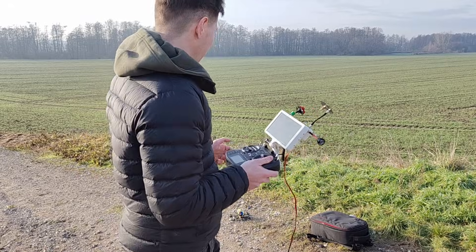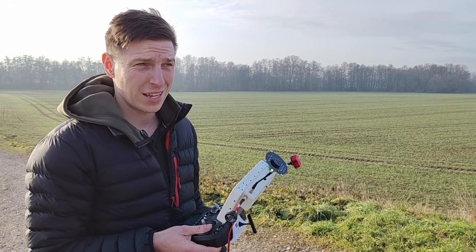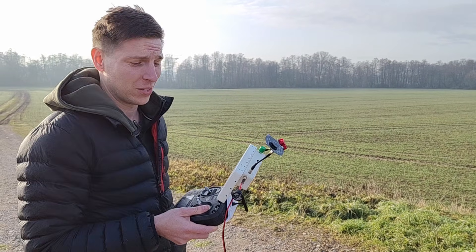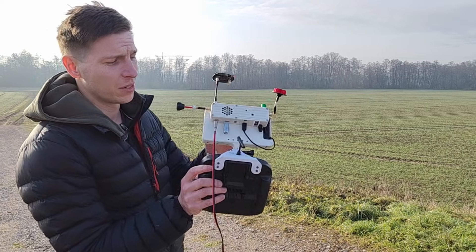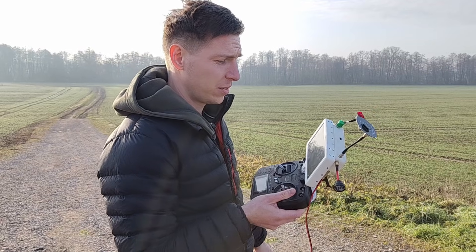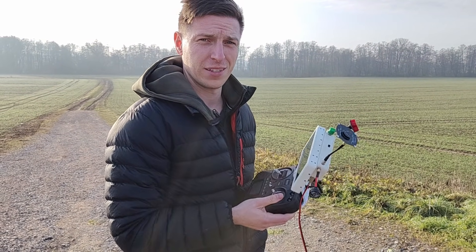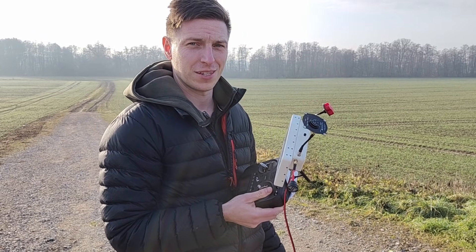To sum it up, I'm really happy with the performance — it works way better on 11.6. If you haven't tried it, definitely upgrade. The flashing procedure is really simple: just plug a spare USB stick into your VRX and update the software from there. I'll do some more flights, but thanks for watching and see you next time.